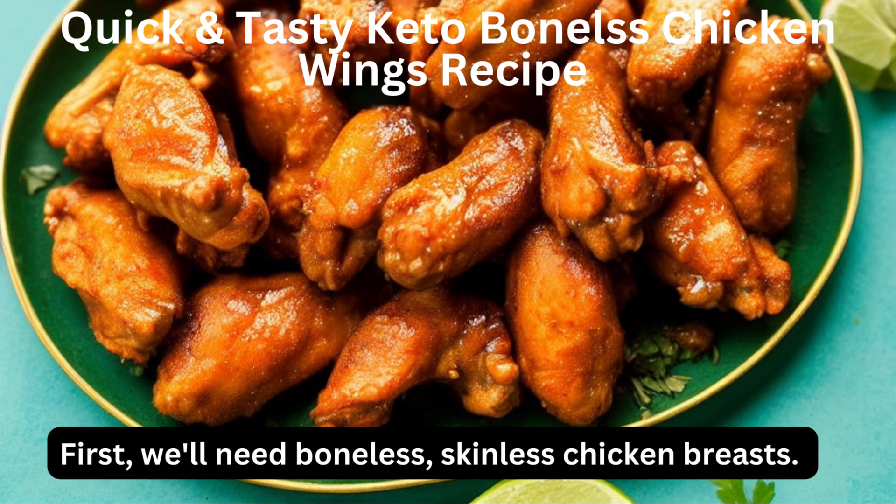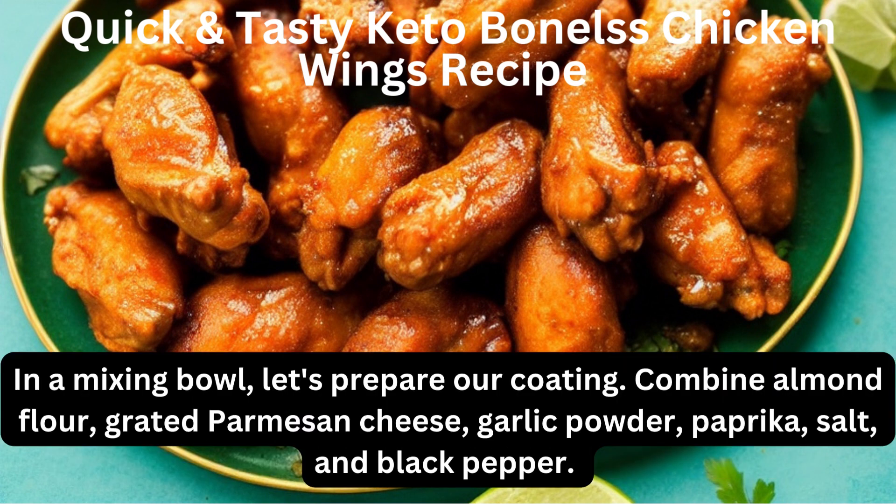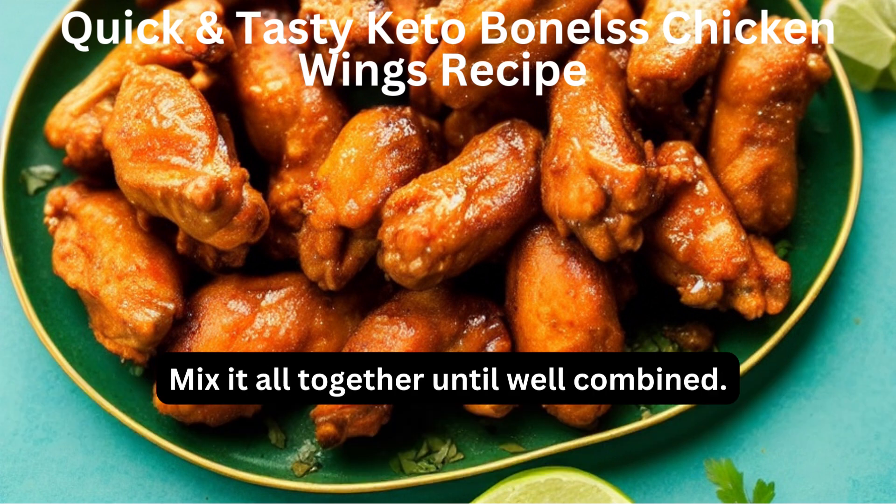First, we'll need boneless, skinless chicken breasts. Cut them into bite-sized pieces and set them aside. In a mixing bowl, let's prepare our coating. Combine almond flour, grated parmesan cheese, garlic powder, paprika, salt, and black pepper. Mix it all together until well combined.